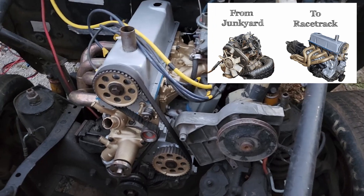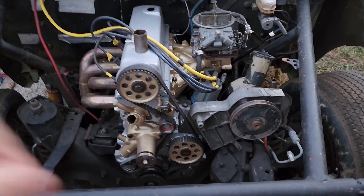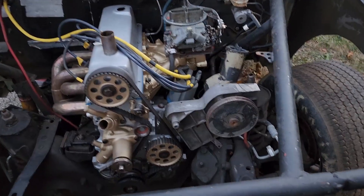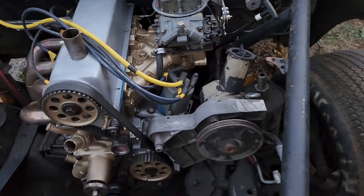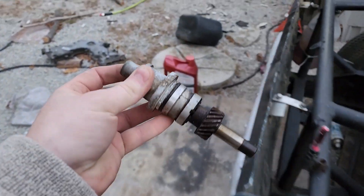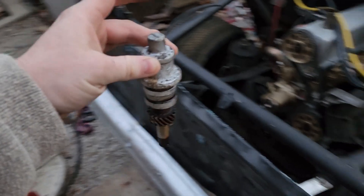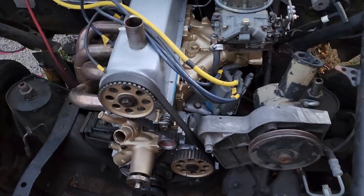Here's the thing with the 89 — they were already running coil packs, which means there's no distributor. They also don't have a mechanical fuel pump. They do still have the distributor hole with a plug in there. You simply undo the bolt down there, this pulls right out, and your distributor goes right down into it.